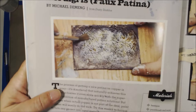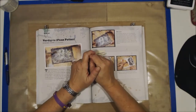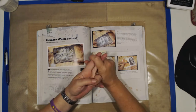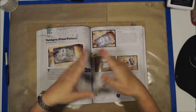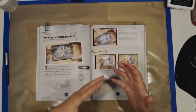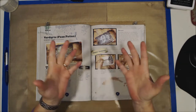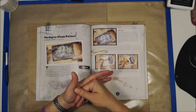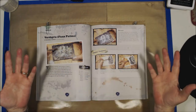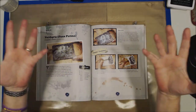Mixed media techniques do not have to be limited to doing a mixed media canvas, a journal, or a canvas. It doesn't have to be limited to that. You can do mixed media on your scrapbook pages, on your cards. Some of it may not make it through the mail, but there are some things you can do mixed media-wise on a card. Don't be afraid of it. Embrace it.